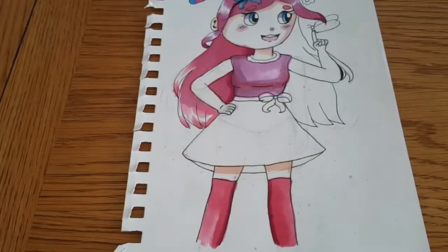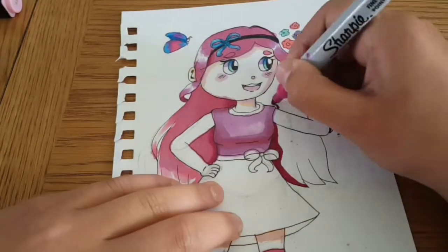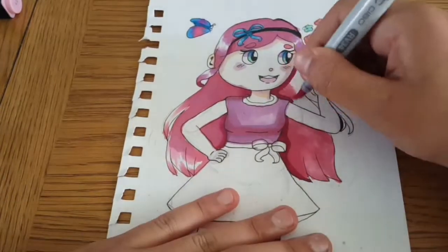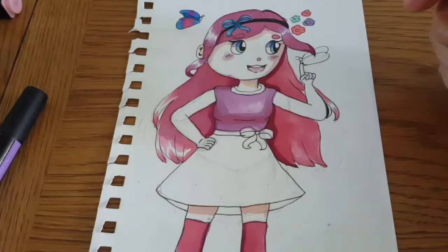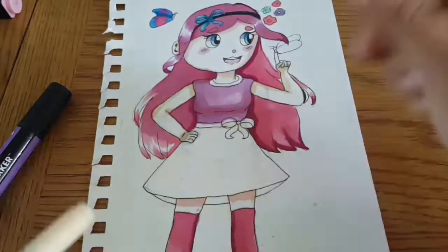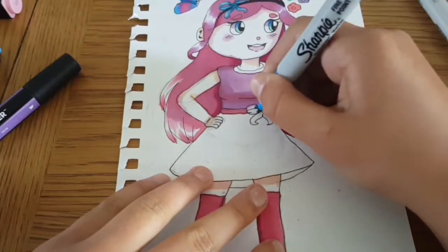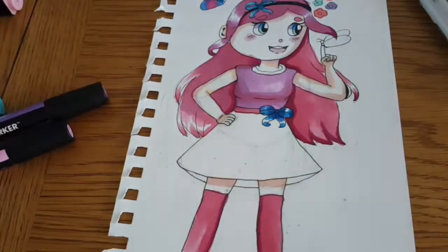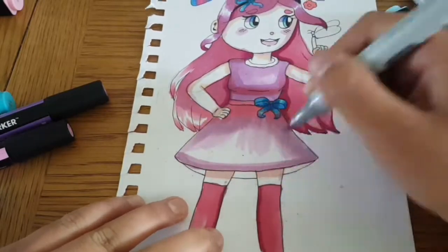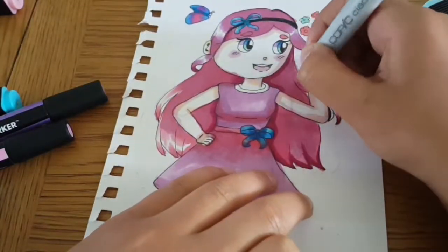I think it looks quite cute. The different pinks don't quite blend well for the dress — I had to pretend it's a gradient, but really it's because I didn't get the different shades of pink right. I added a bit of Sharpie and also used some pastel highlighters I recently bought. The only thing that would have been different in a three marker challenge was probably the skin tone, but I wanted to add some extra color. Here's the gradient that didn't work — a purpley pink and a bright pink just didn't blend.